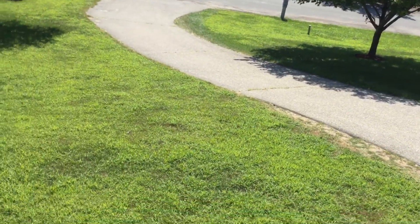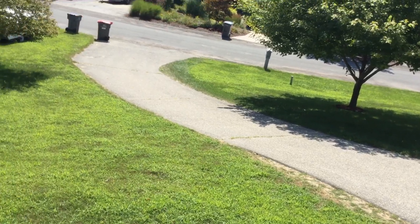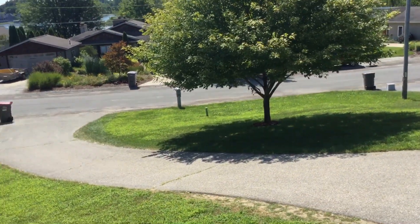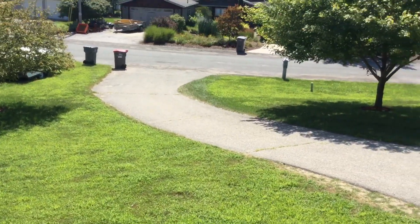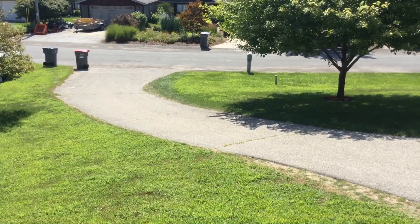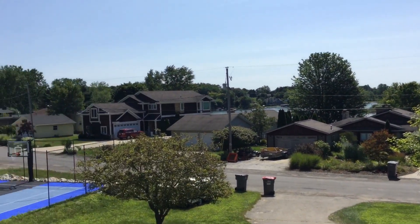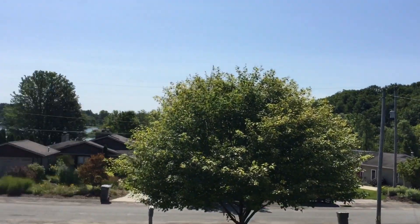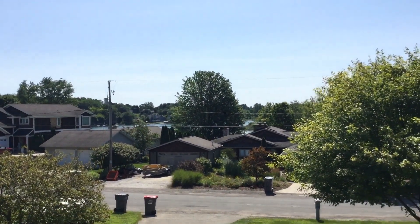Just to let you know, this video was gonna be uploaded three days ago, like the day after the bass fishing video, but there was a major power outage, so that was just nice. But now I can finally continue the video. After all that, look how beautiful it is outside - that is just amazing. Just look at the lake though.